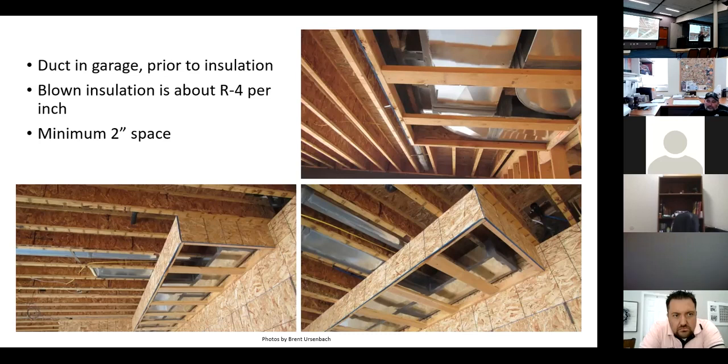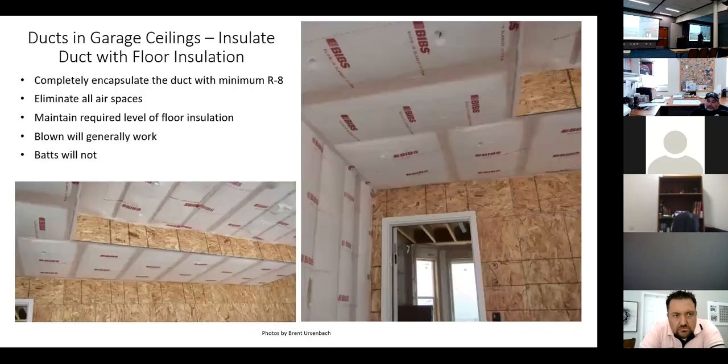Code officials, architects, everybody — we're constantly training installers through the directions we put on plans and how we do our inspections. Blown insulation is about R-4 per inch at high density. Minimum two inches of space all the way around the duct. I think blown insulation is a great system because it fills all those voids — the LSB fills everything up, blowing from below.